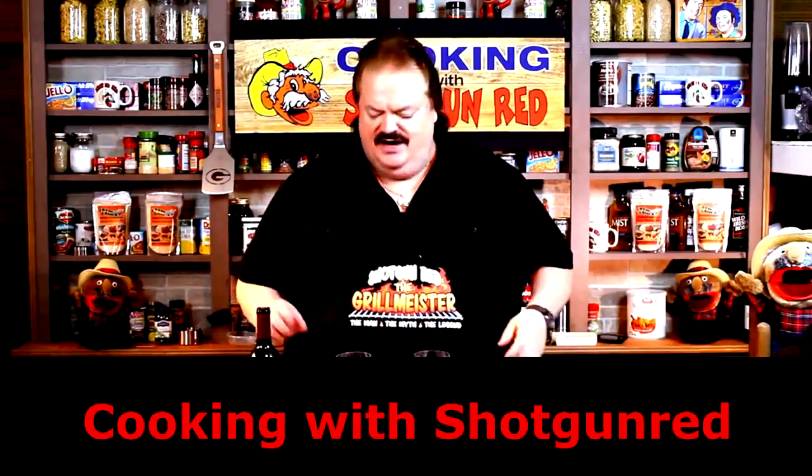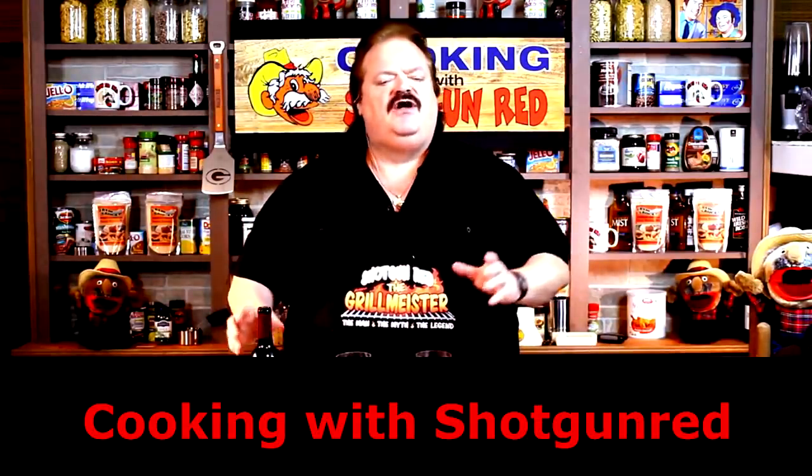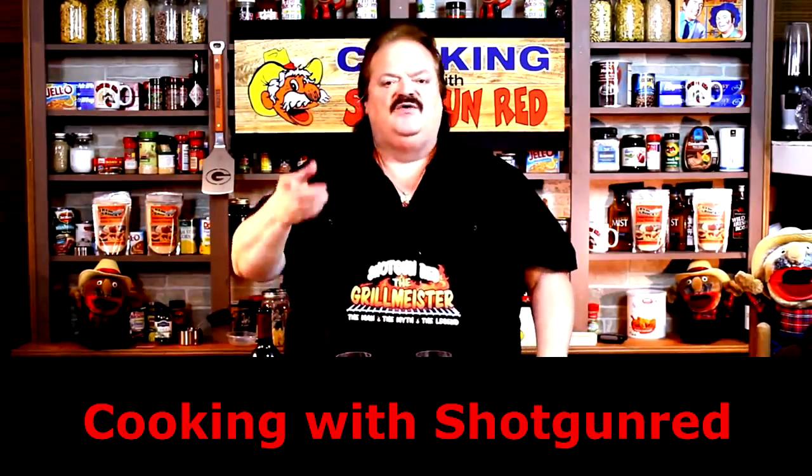Hey everybody, Hunter Fisher, Trapper Trader, Guide, Scout, Interpreter, and Country Cook Steve Hall here in Nashville, Tennessee, along with pretty Miss Sheila.